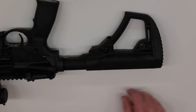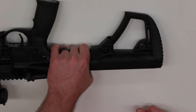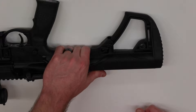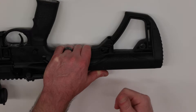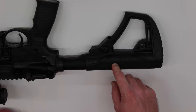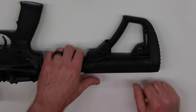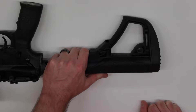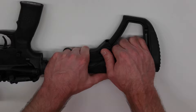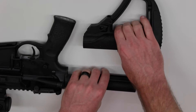For the purpose of this video, I'm going to try to do it unmounted with both hands — one holding the rifle and one trying to remove the buttstock. What I like to do is use my left hand to grab the buttstock and use the index finger of my left hand to push to the right and down, while using my right hand thumb to do the same. And it comes right off.